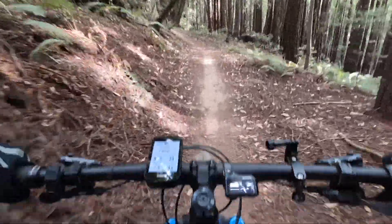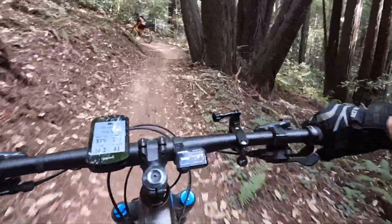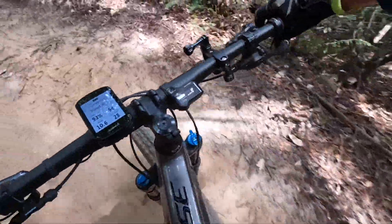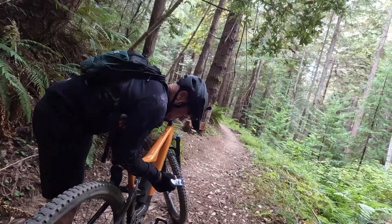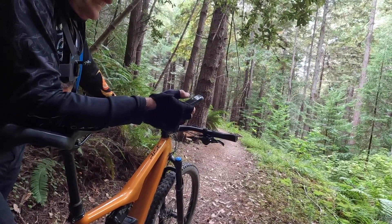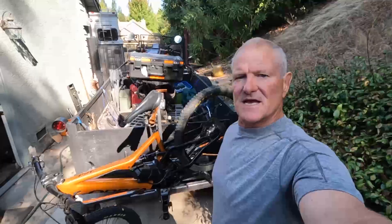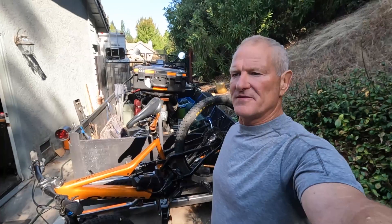Boost is also what gets you up some of these crazy technical sections. Dave is using an app called ST Unlocker, which tells him his exact battery level — information also visible on a Garmin 530.